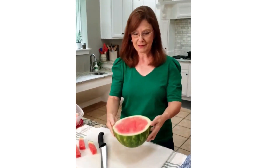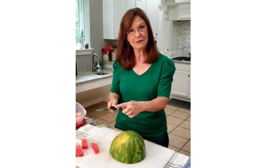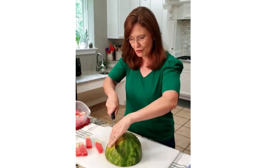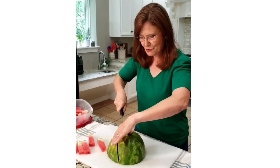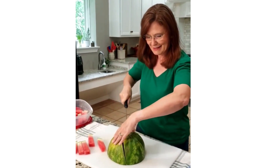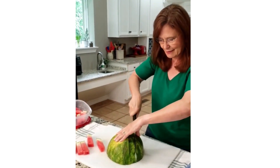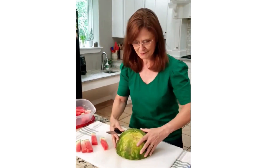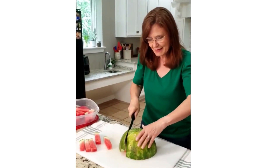Take a watermelon, cut it in half, flip it over. I use a serrated knife — this is a bread knife. Literally, all you do — see how easy that went in? You cut down straight down, vertically, turn it, hold on tight, cut again.